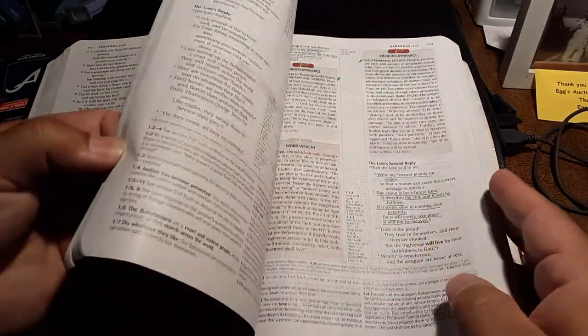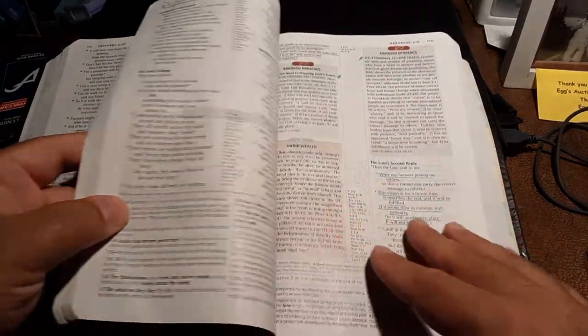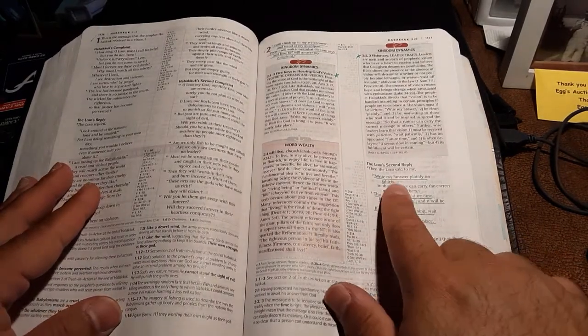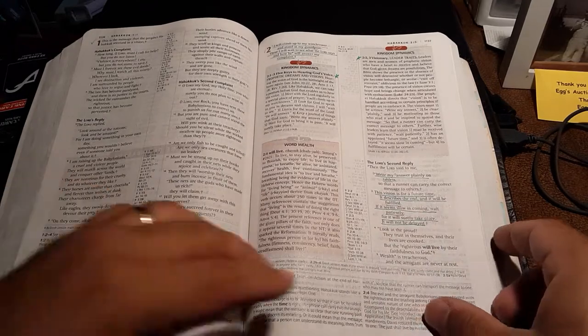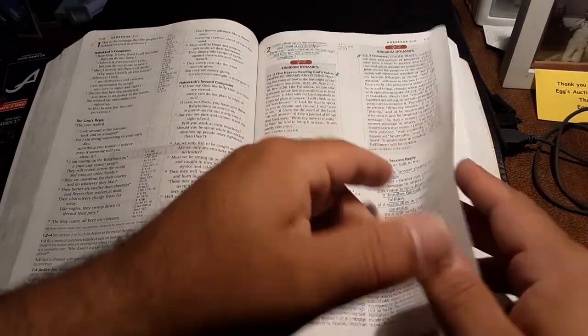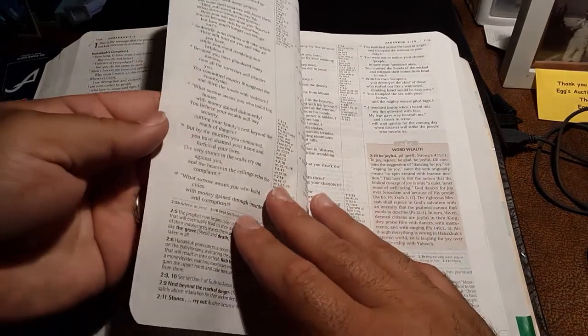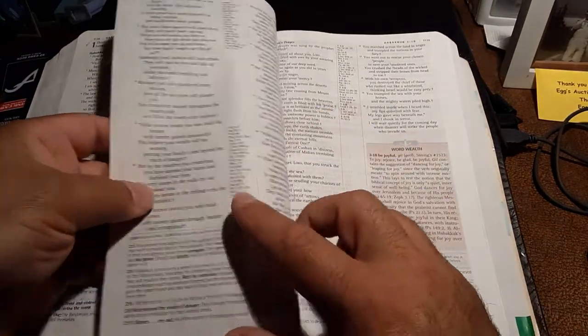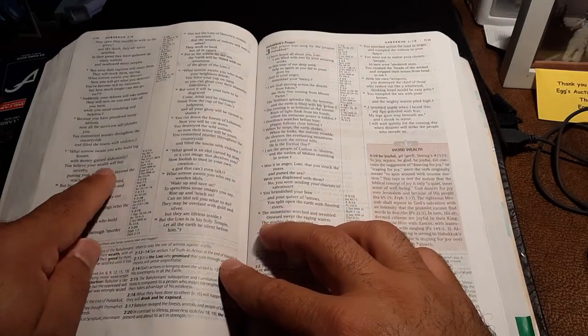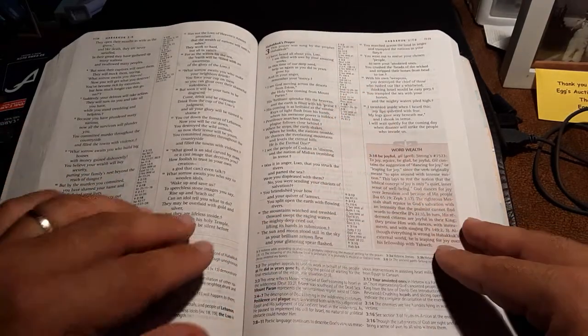Not only do I use it devotionally and have found great use for it devotionally, as you can see, I write with my Micron pen and there is no bleed through. Even when I hold it up, you can't see it through. So the Micron pens really work well on this study Bible. It is not line-matched, but again, you can't tell.